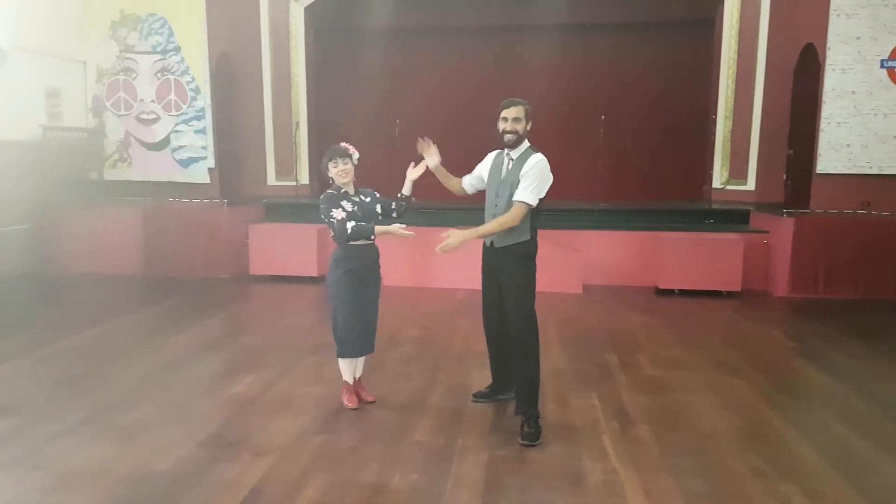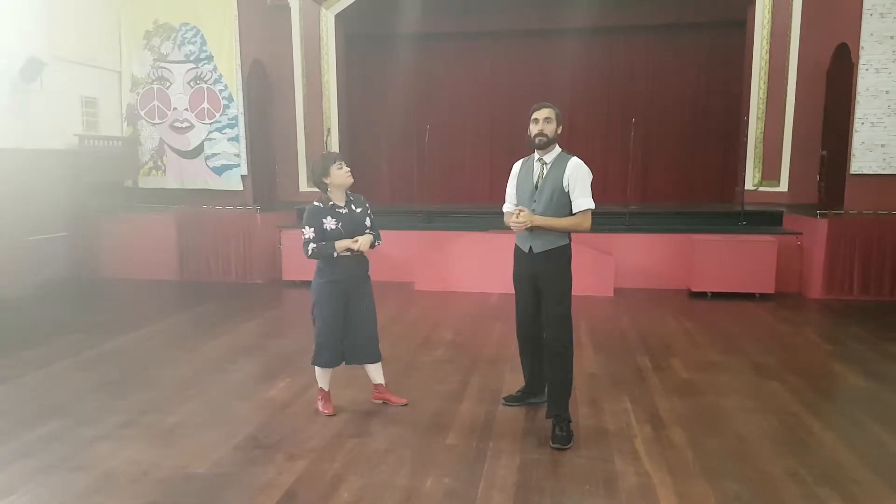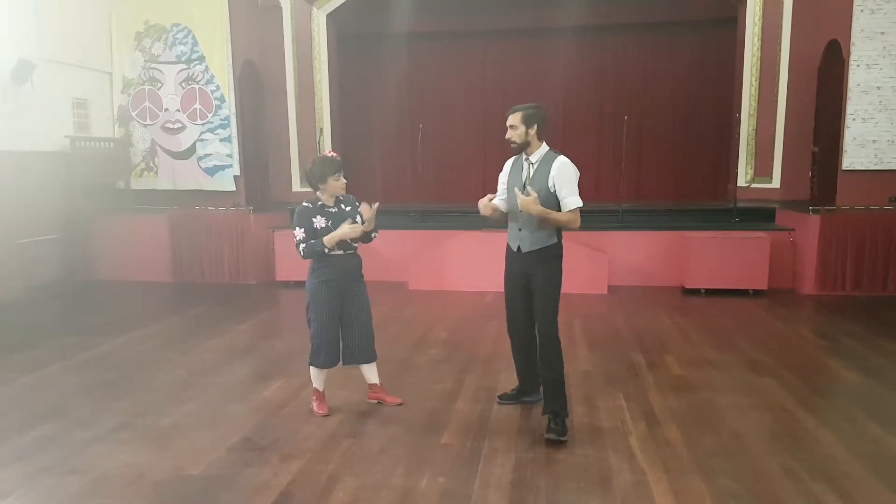This is Charlotte! This is Jessica! Class 2 for Aaron's Beginners. We recapped the side box.